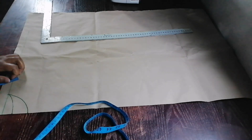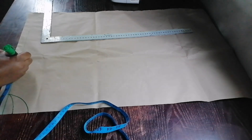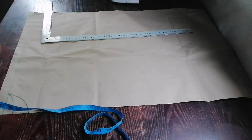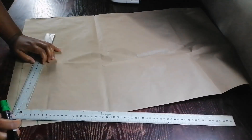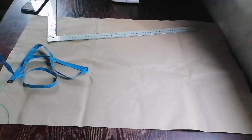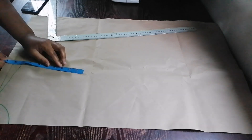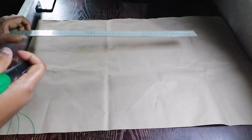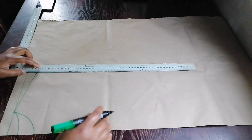I went on to mark my shoulder — my shoulder is 16 inches, so I divide by two and mark eight inches at the top. Then I came down one inch for my shoulder slope. After that I went down eight inches for my armhole depth and drew a line.